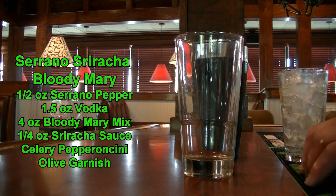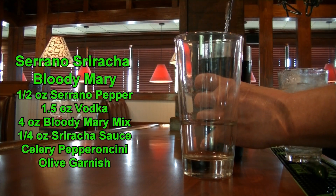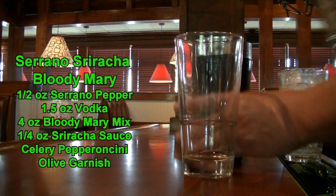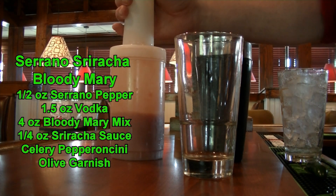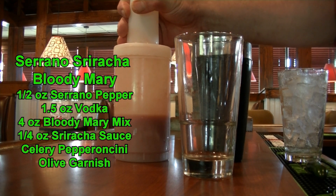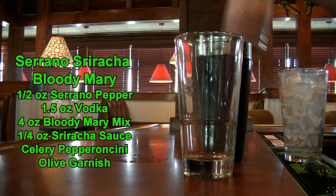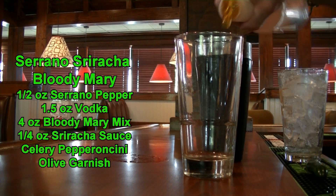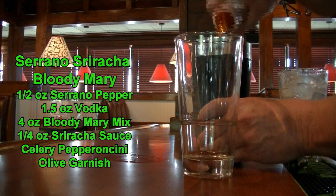Then on top of that, we are going to add one and a half ounces of vodka — I am using Tito's. And on top of that, we are adding our Bloody Mary mix from scratch. If you would like to learn how to make this recipe, click on the link above, it's in the description below. We are going to add four ounces of our Bloody Mary mix, then give one good squeeze of sriracha sauce, and add a big scoop of crushed ice. Give it a good shake to incorporate everything.